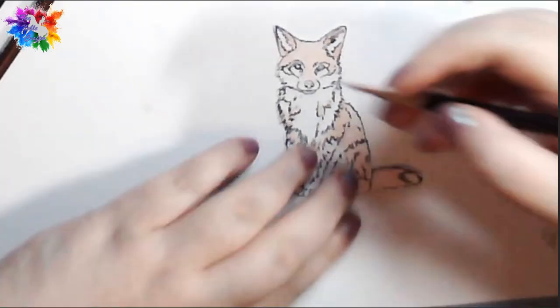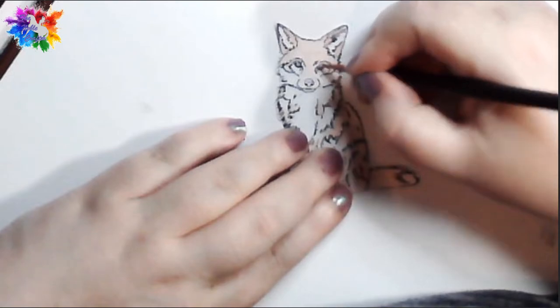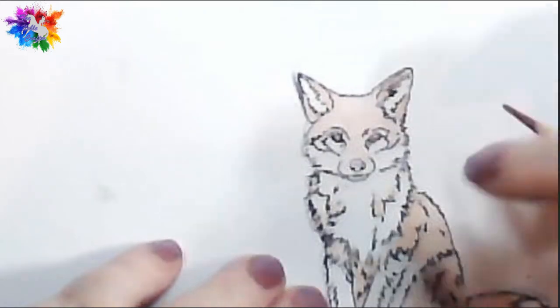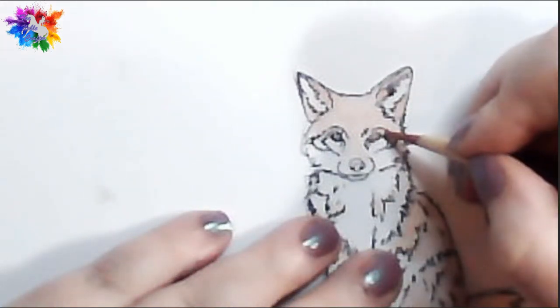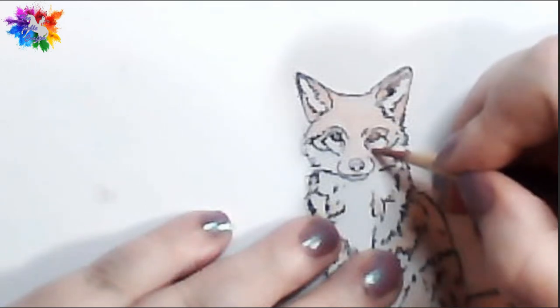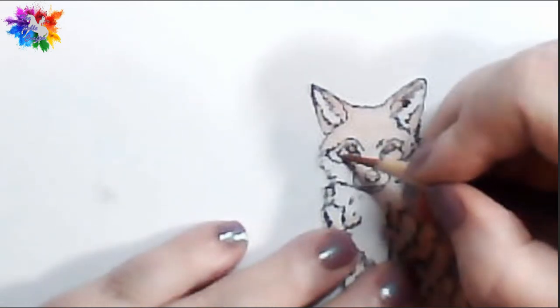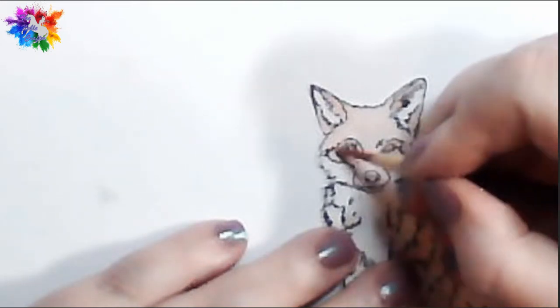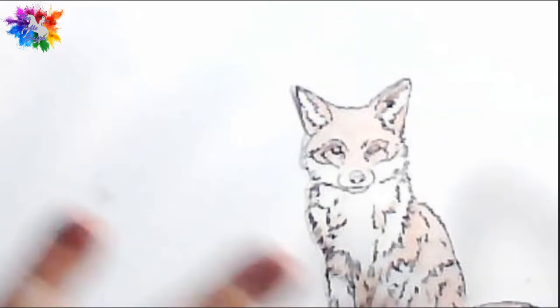So I want to bring some brown into his eye at this stage, so I'll just colour his eyes with brown. I want this bit round here to be brown, and this bit round here to be brown. As you can see it's very rough, it's very light — I've just plotted in the colour.